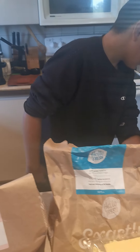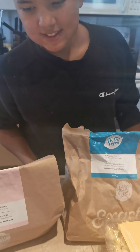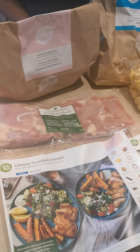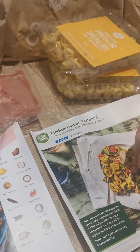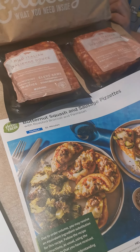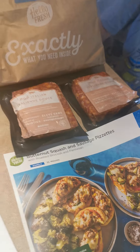Which one are you looking forward to, Marcus? The chicken, yeah? How about you, Junior? The tortellini? Nice! And I'm looking forward to the Butternut Squash and Sausage Pizzas.